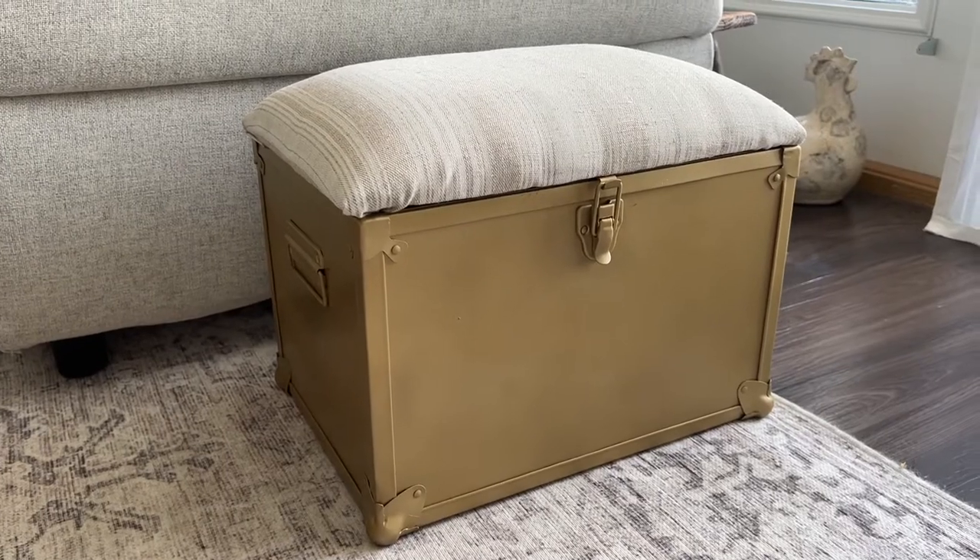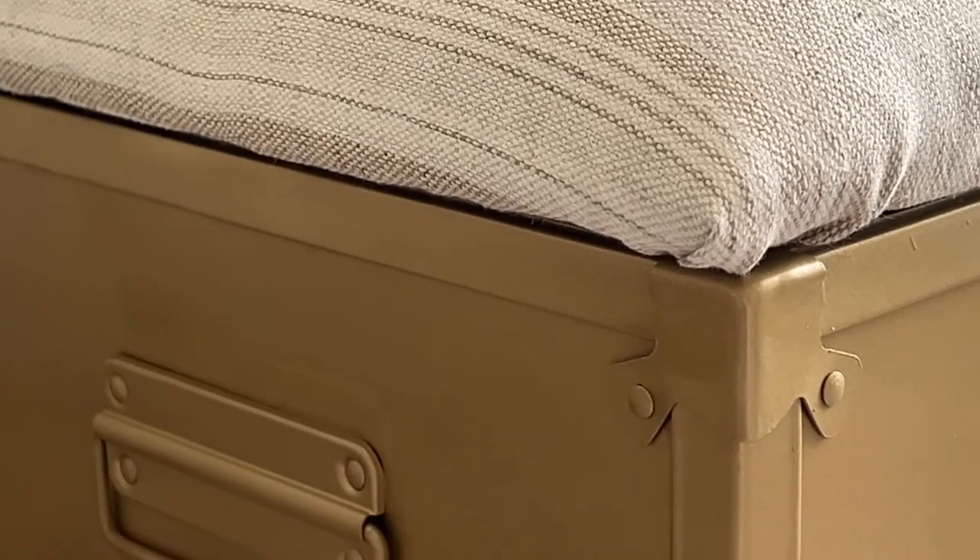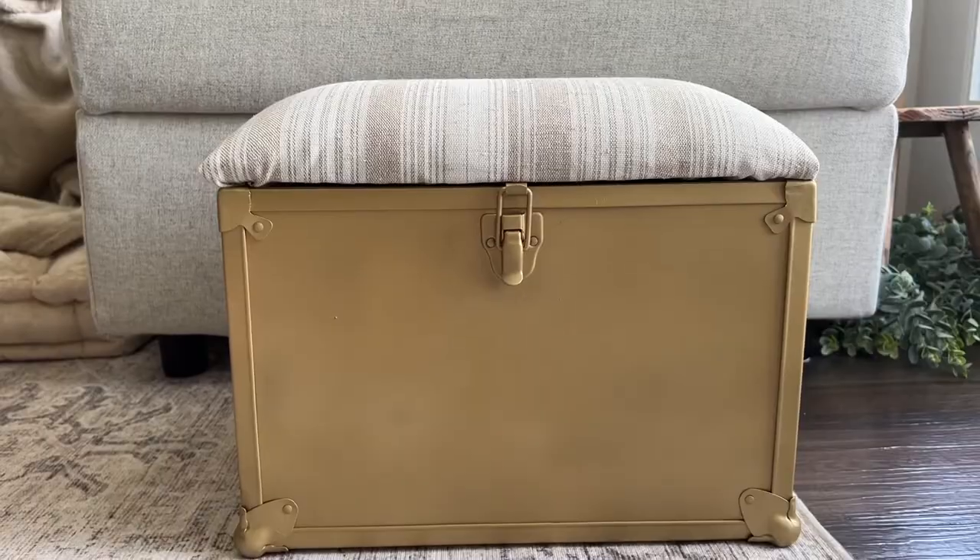It looks so much nicer now with a fresh coat of paint and new fabric. But that's all for today — let me know what your favorite thrift flip was in the comments below, and I will see you all in another video. Bye!